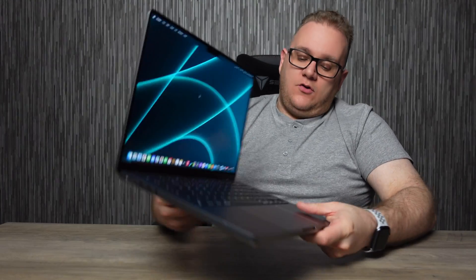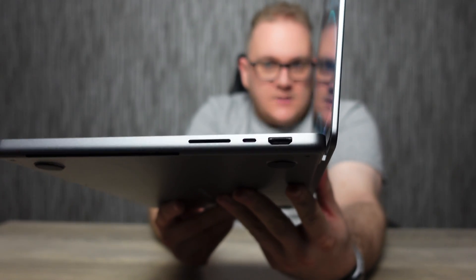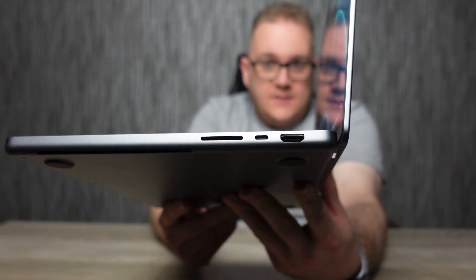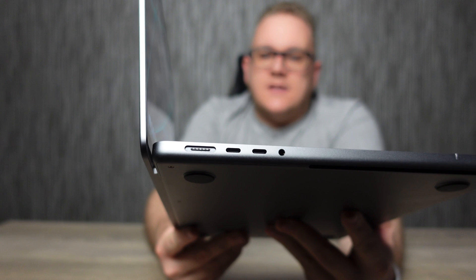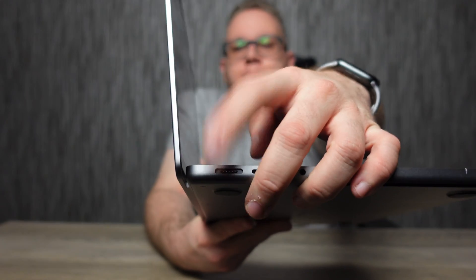Looking at the ports: on one side we have an SD card reader, HDMI, and a USB-C; on the other side, two more USB-C ports, a headphone jack, and the MagSafe charging port. All USB-C ports support USB 4 and Thunderbolt 4, delivering transfer speeds up to 40 gigabits per second — not too shabby.